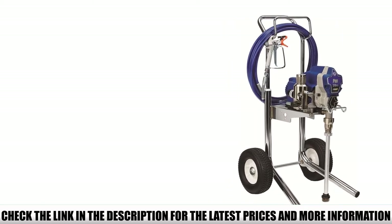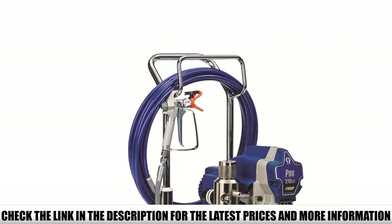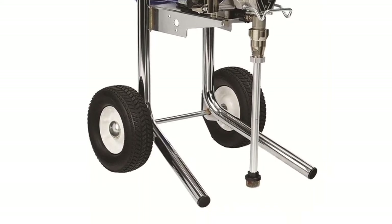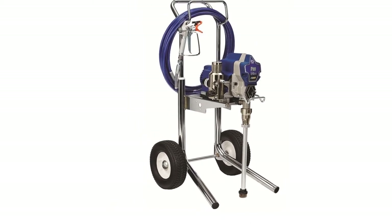It's the type of paint sprayer that you can take from jobsite to jobsite, helping you to deliver even coats of paint continuously while still performing at its best. It comes with a 50-foot hose, but it can support up to 200 feet of hose length so that you can cover a wide area without moving the unit itself.